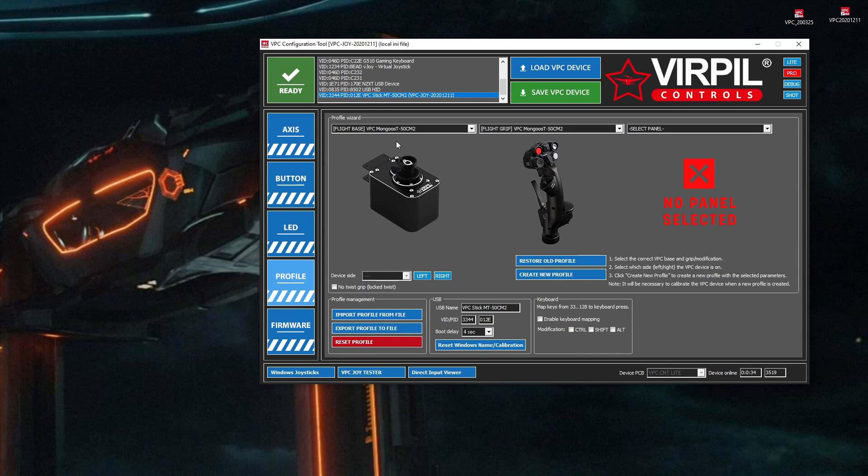Your device is made up of two components: there's the base, and the grip that goes on to it. If it's out-of-box, you'll have to go and select this drop-down and select the right base that you want. For me, in this case, I'm using a Mongoose CM2. And then I select the grip, which is also a CM2 — it's a Mongoose TCM2. You can see this list is quite long now.